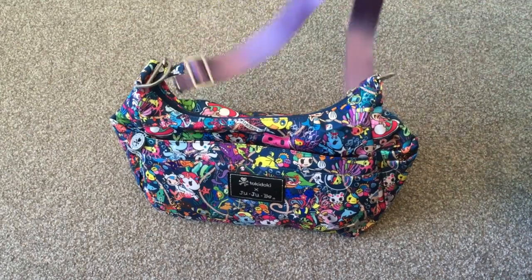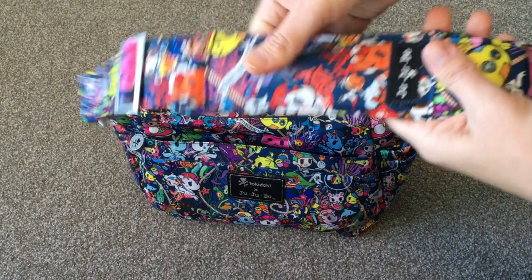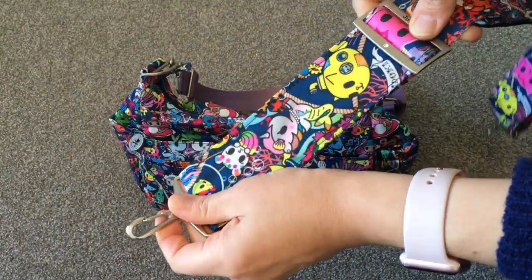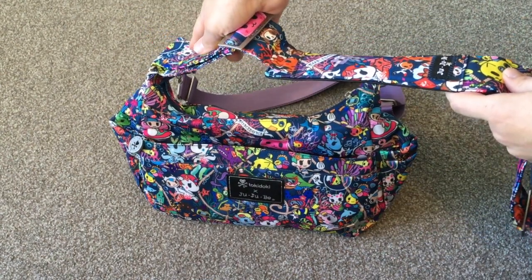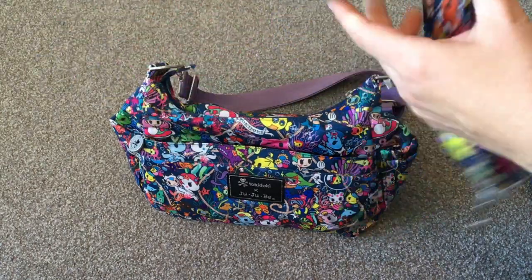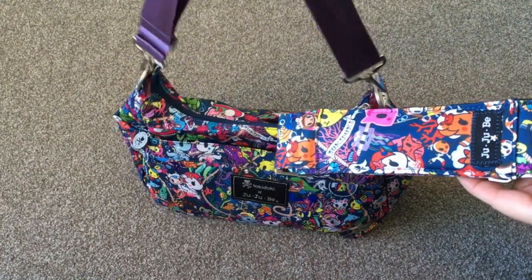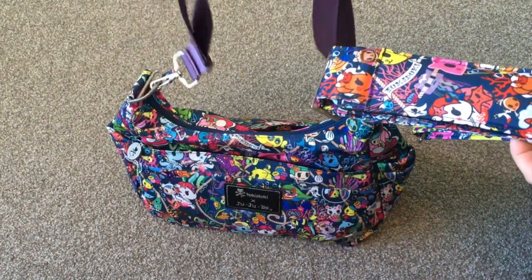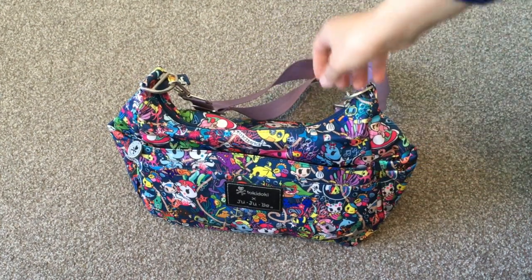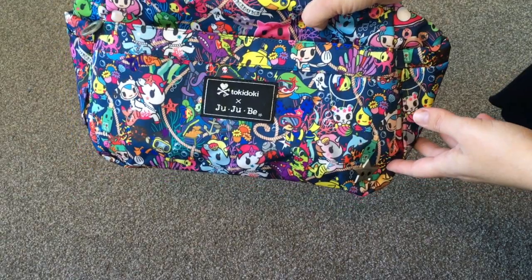The original strap does come with a padded shoulder pad. I've attached swivel clips to it — normally it would attach directly to the bag, but I found it gets twisted a lot, so I like the swivel clips. I'll probably go between this strap and this one here, because I like to wear it a little shorter rather than across my body — I find it more comfortable.